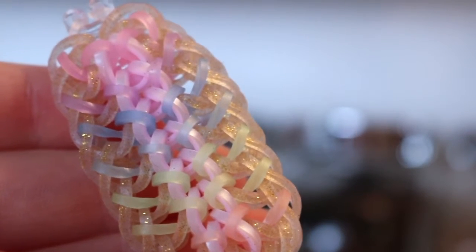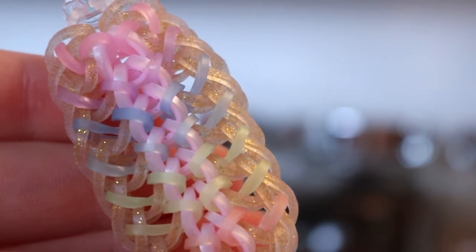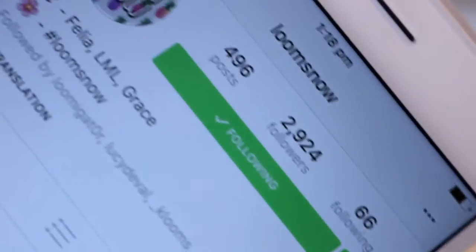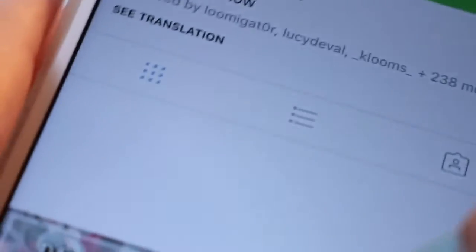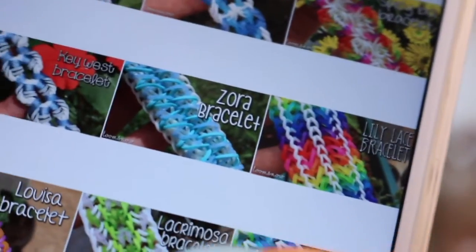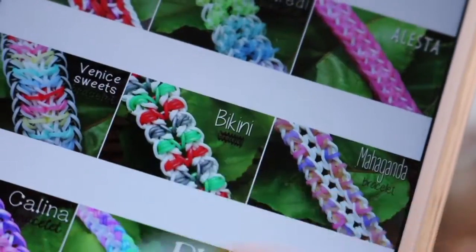Hey, it's Simra Looms here and today I'm going to be showing you how to make the Rybana bracelet, which was designed by Loomsnow on Instagram. So here is her account — please go give her a follow if you haven't done so already. She has amazing bracelets and amazing pics. With that being said, let's get started.